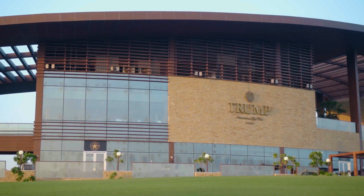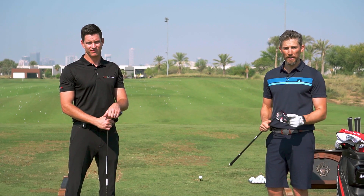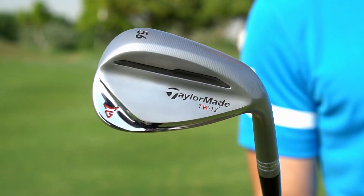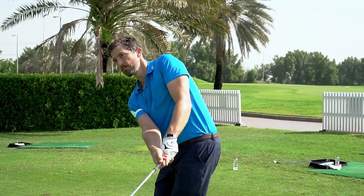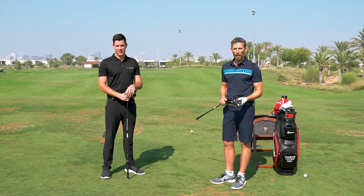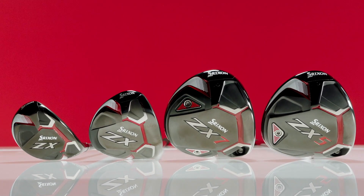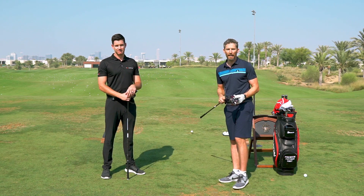We're here on the driving range at the Trump International Golf Club Dubai, and today's driver that we're going to test out is the Srixon ZX7. For me, Srixon is one of the more underrated brands in the driver market. It's maybe not a brand that you would walk into a store seeking out, but what advantage does it have over some of the more well-known brands in this category, and what kind of numbers can it produce?